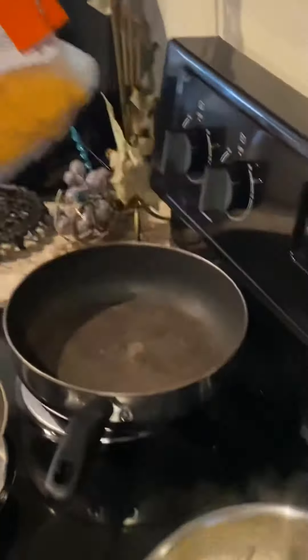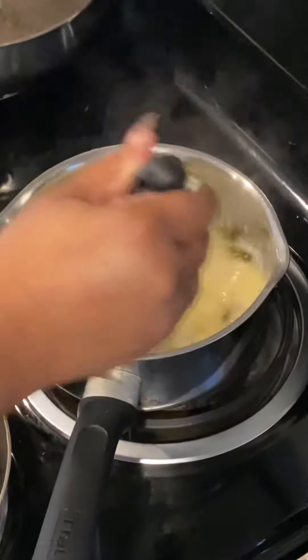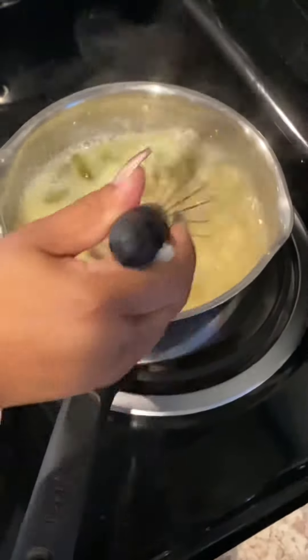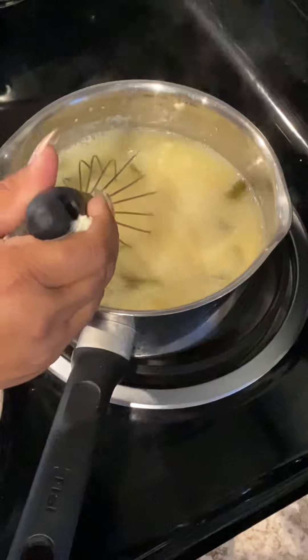Normally I have a Mexican blend or whatever, but I just add what we have. Sometimes I'll add a slice of Swiss or two, and that's it.